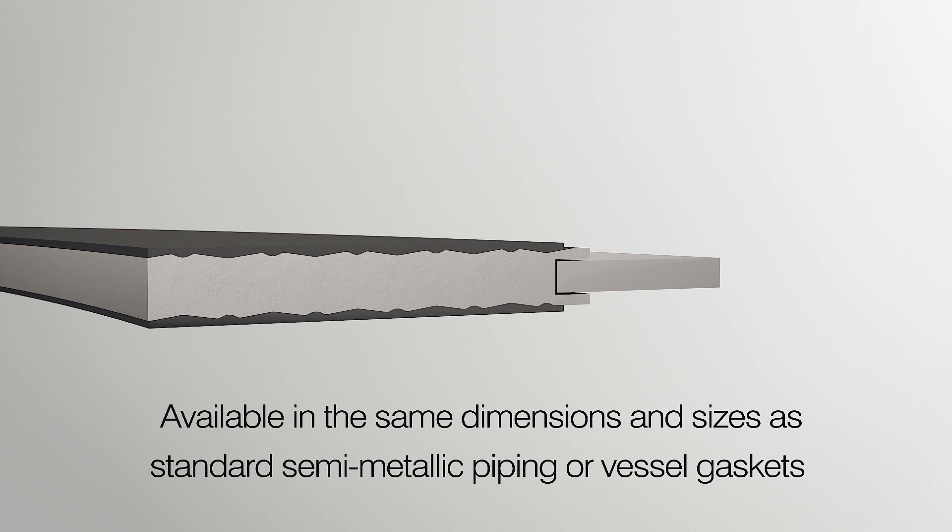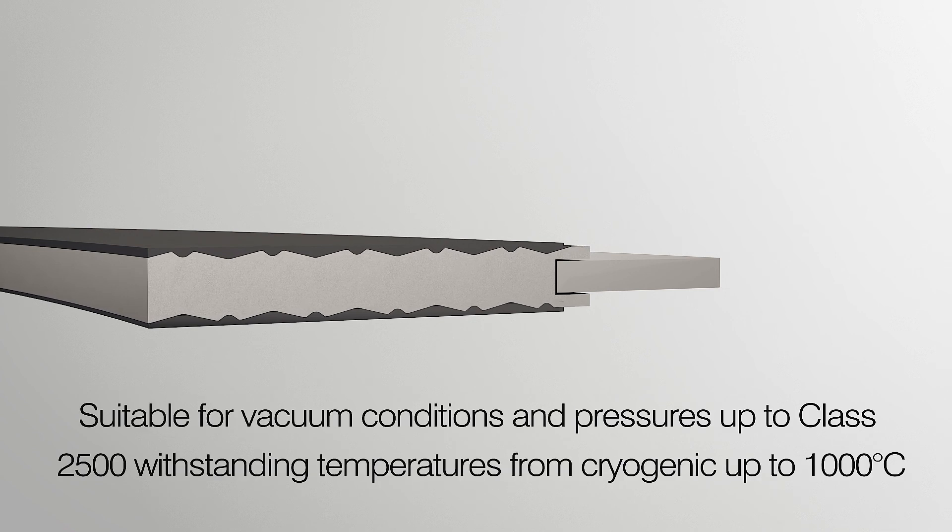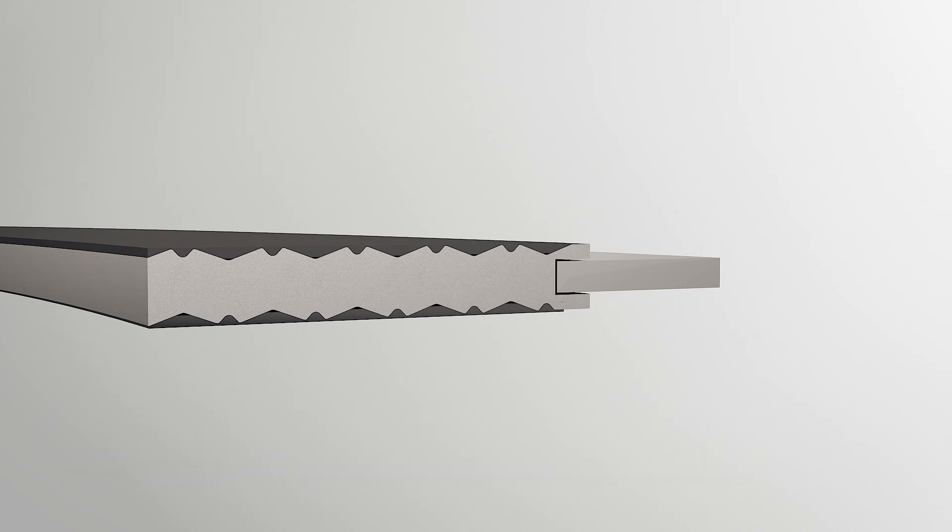These physical characteristics enable Metacam Activate to be used in both vacuum conditions and pressures up to class 2500, and withstand temperatures from cryogenic up to 1000 degrees Celsius in suitable product configurations.